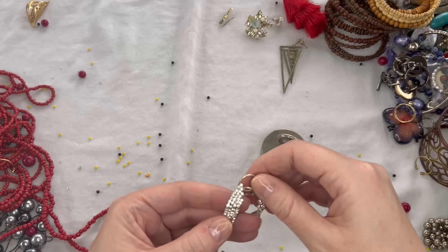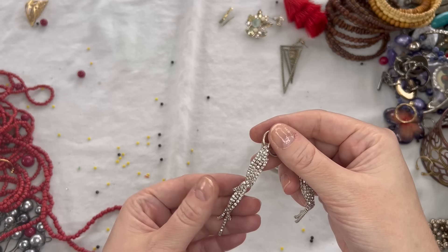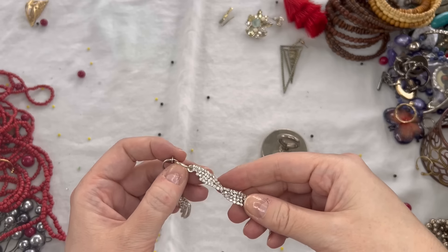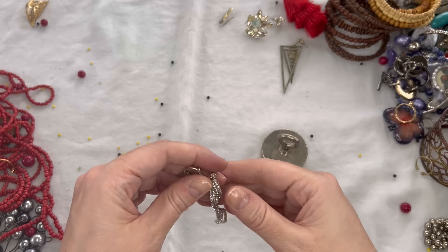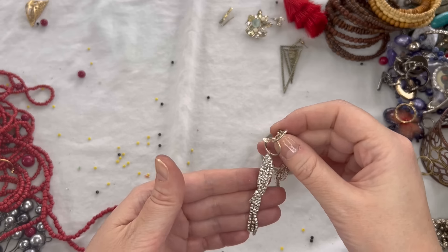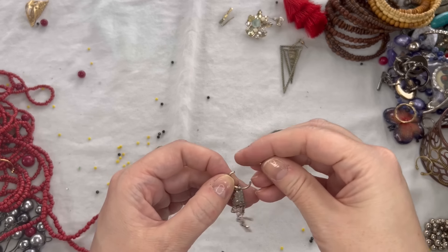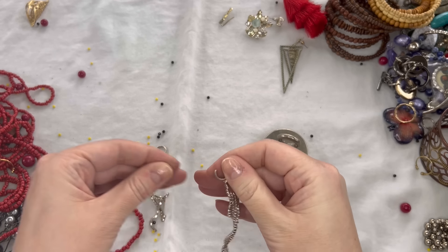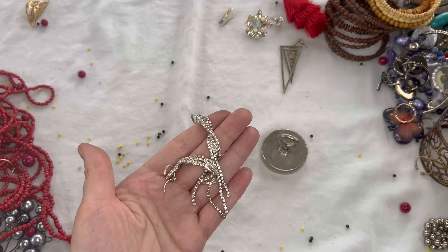We have two more earrings here — rhinestones — and these match that necklace with the twist detail. The earrings are in better condition — I'm not seeing any of that discoloration, and I think we have all the stones. Unfortunately, it looks like the clasp is broken on the earring, so I'm going to just put those in craft. But they could be a fun piece to repurpose.